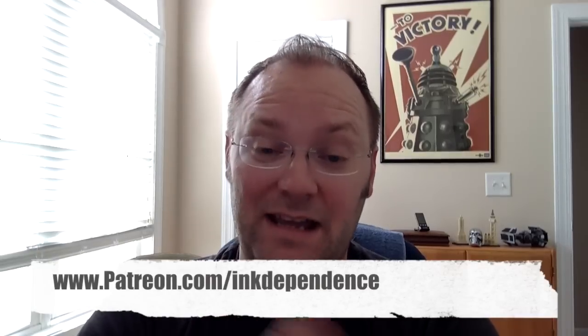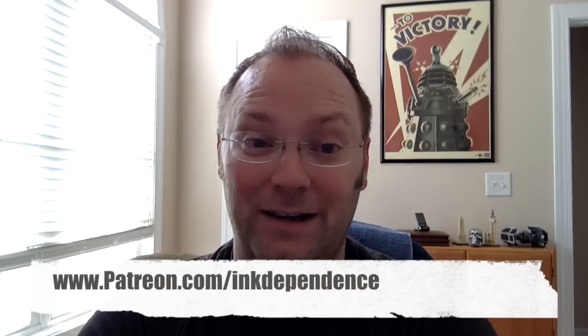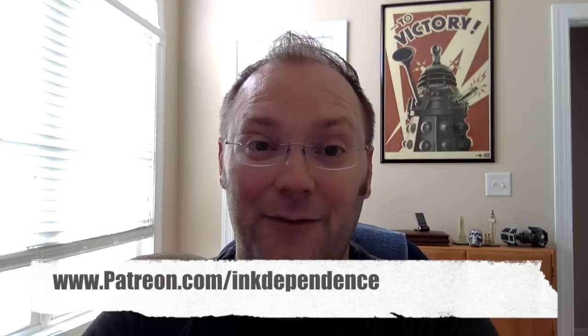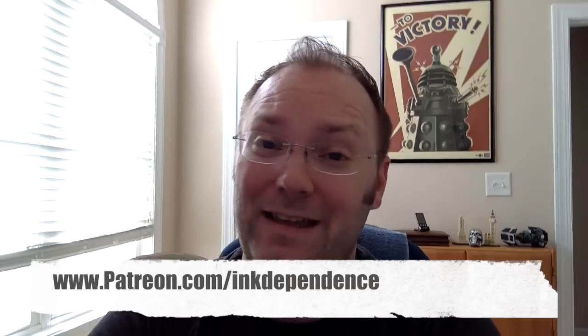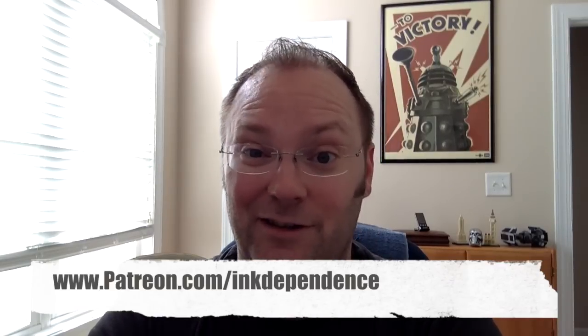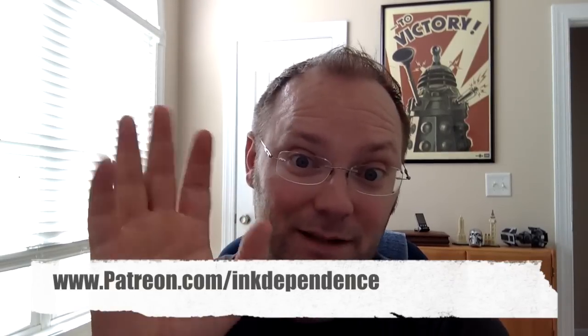Anyway, I'm Mike. Thanks for watching. This is inkdependence.com — please go and check out the review there if you're not viewing it on the blog. Also, if you want to help support the blog, go over to patreon.com/inkdependence to find out how you can help support the blog monetarily. If you'd like to make a donation, that would be fantastic. If you already have made a donation and you're one of my patrons, thank you so much. All right folks, we'll see you around. Peace out.